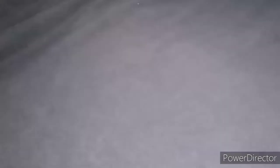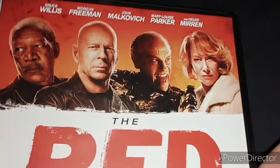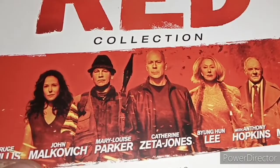Let's start with the one I bought in the charity shop, and the first one is the Red Collection. So without further ado, let's unbox this. Here's the main cover for the two movies. Here are Bruce Willis, Morgan Freeman, John Malkovich and Helen Mirren for the first movie, and here again with Bruce Willis, John Malkovich, Helen Mirren, Anthony Hopkins and I think her name is Mary Louise Parker for Red 2.